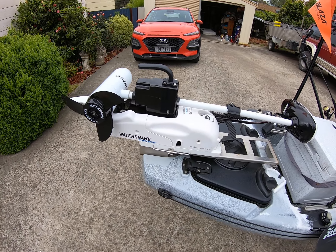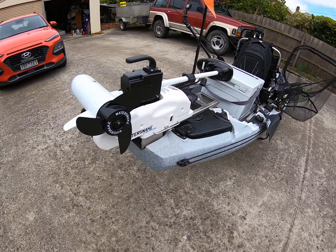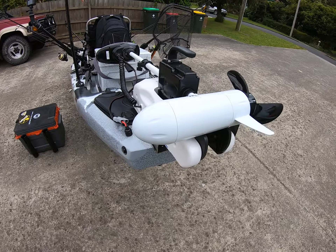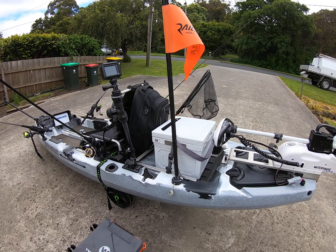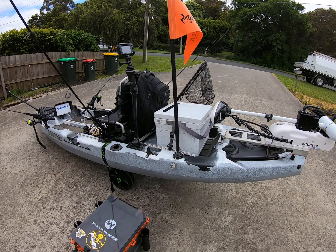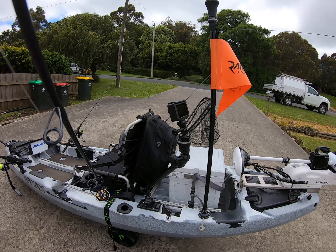I've got a Water Snake 54 pound electric motor with a remote on a lanyard around my neck. I've also got the Rail Blaze 360 degree light mounted on it.